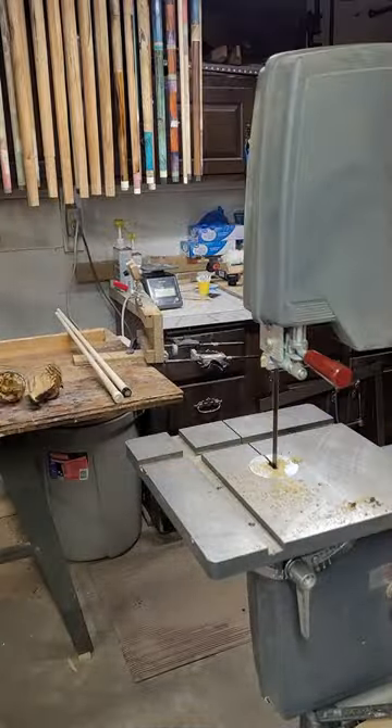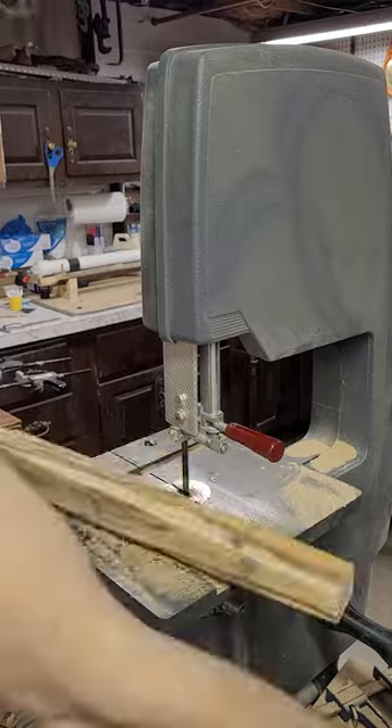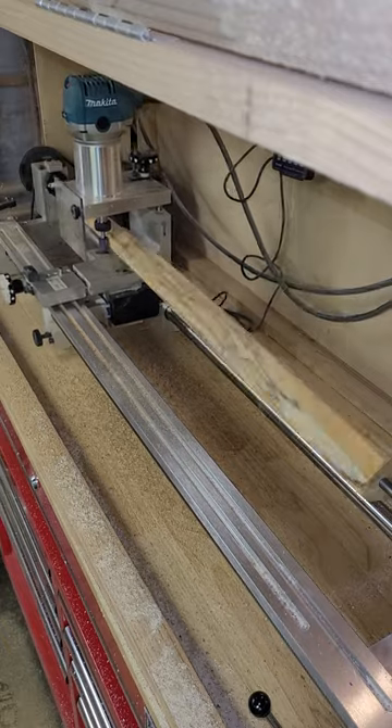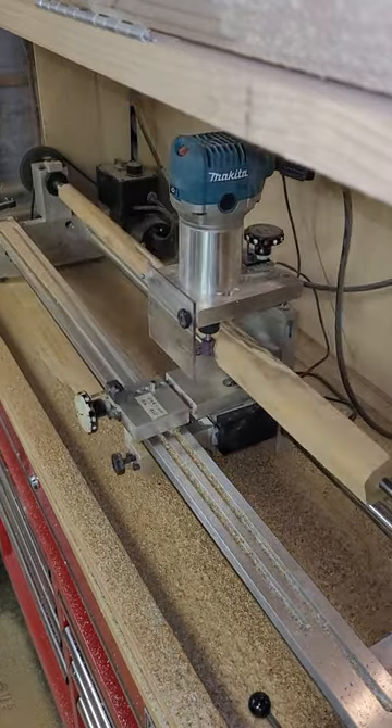I cut way oversize on both the bandsaw and the taper shaper to give the stick plenty of room to warp, as it wants, because it will. Each month I'll cut a few hundredths off, and by the time it's done warping it'll be time to stabilize the wood and probably add some dye.